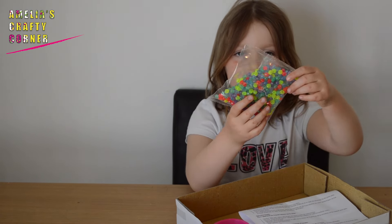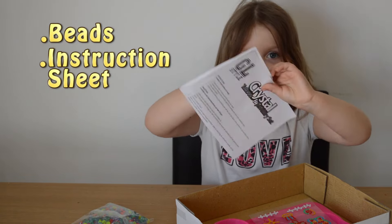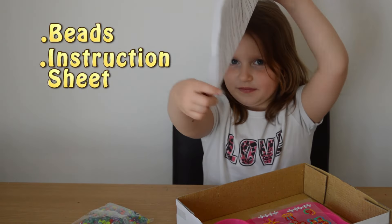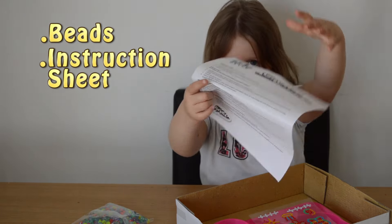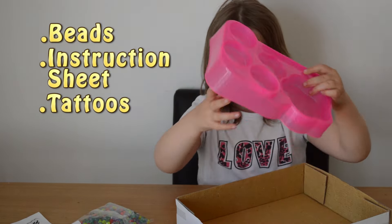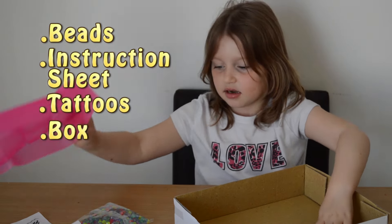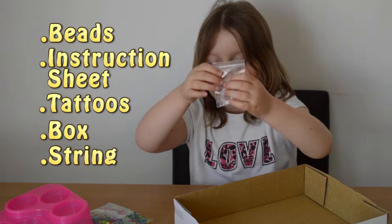It comes with some beads, instruction sheets, some tattoos, a box to keep all your accessories in, and some string.